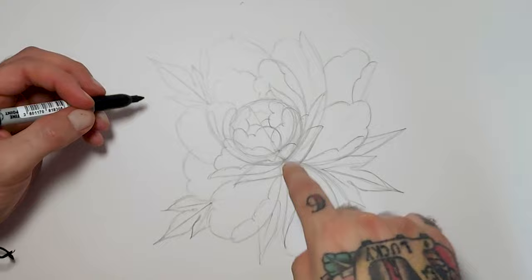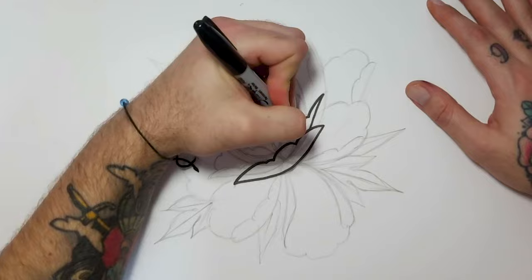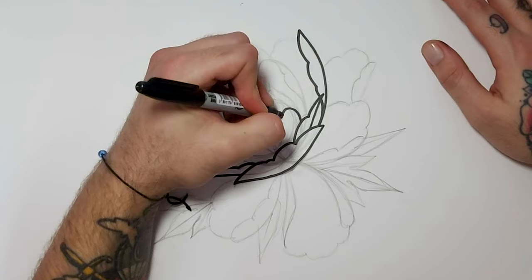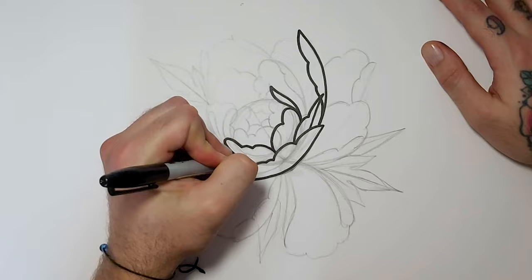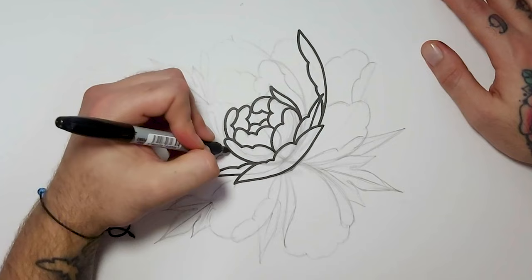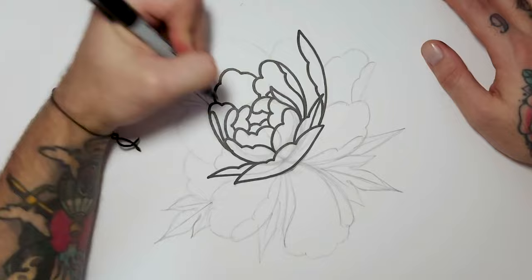Do everything in front first and then everything behind afterwards — that way you're not accidentally overlapping. Try to keep your lines as smooth as you can. This isn't fast motion but I do draw pretty fast, so don't feel like you have to go at my speed. Make sure you pause and take your time — if this takes you hours there's no problem with that. It's all about the end result. Don't worry about the time — it's all about the end product. Have fun with it too, because there's no point doing this if you're not enjoying it.